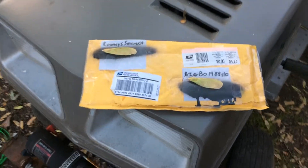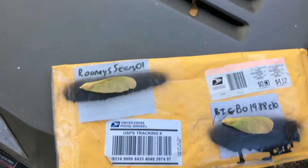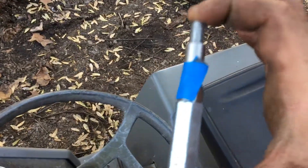Got something in the mail — wanted to do a thank you video to Rudy Sears. He shipped this to my house; he actually shipped three of these. These are shifter extensions.